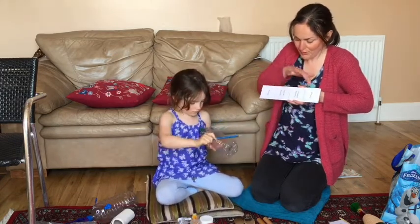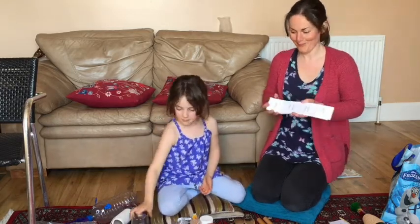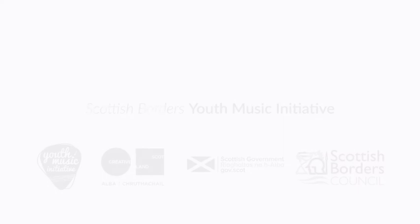So have a go at making your own guairo. Let's do it. Thank you.